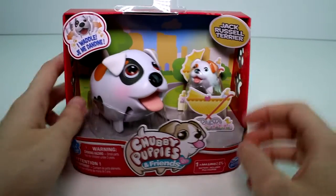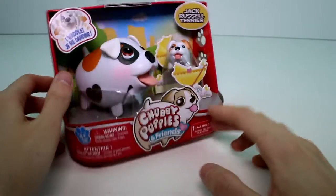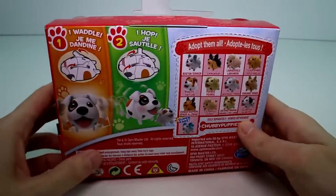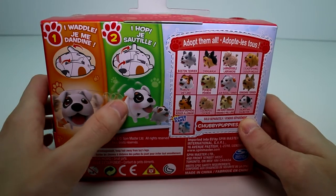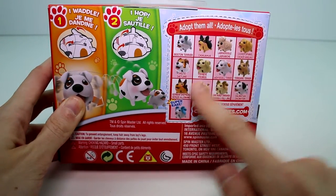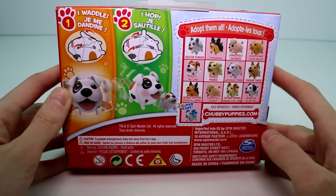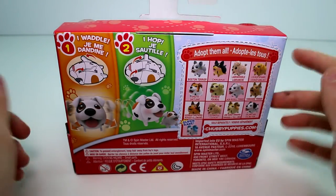It says 'I waddle' right there. These take one triple-A battery, but they are included so you don't need to worry about that. They waddle and hop, so they do two actions. You can adopt them all — here are some of the other ones you can collect, which I have collected them all. If you haven't seen a video of them yet, I promise it's coming — keep an eye out on the channel.